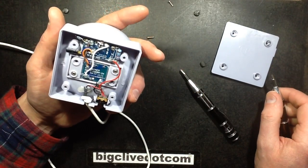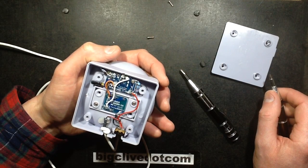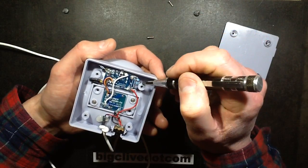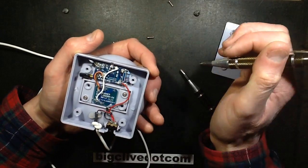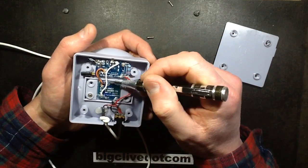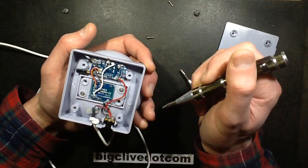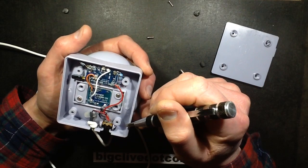Oh — wow. There's a lot in there. Capacitors. Big resistors at the side that aren't actually heating it. And this is the heating bit here, with 1, 2, 3, 4 wires. What the heck is that about?